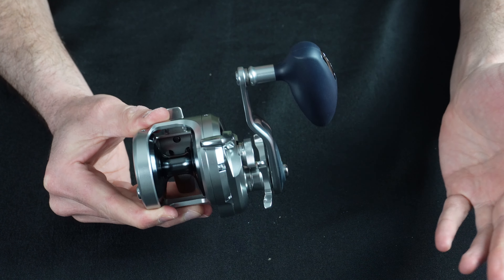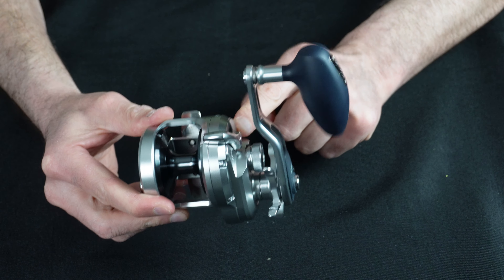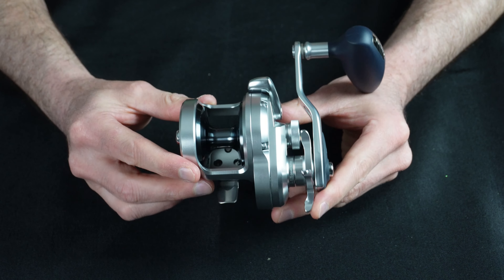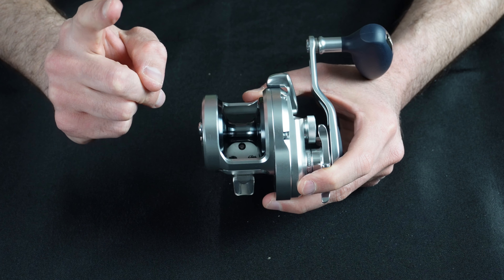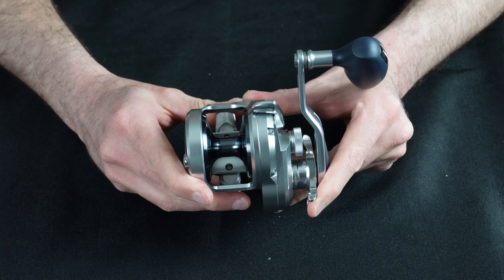This reel comes with 15 pounds of drag, which is more than enough for most inshore or offshore fishing applications. It comes with a carbon fiber drag stack system that makes it super powerful and super smooth. Take a listen — can't hear anything. This thing is just Shimano smooth. There are smooth reels and then there are Shimano smooth reels, and this thing is really quite an engineering feat.